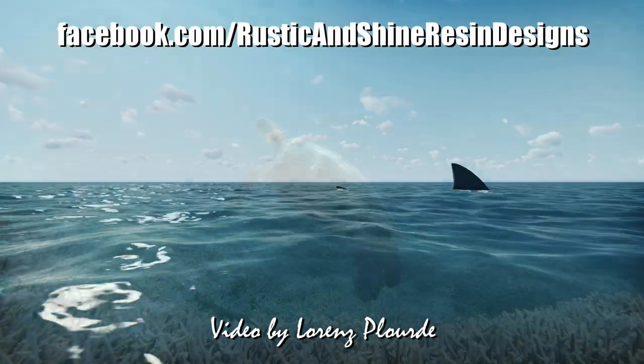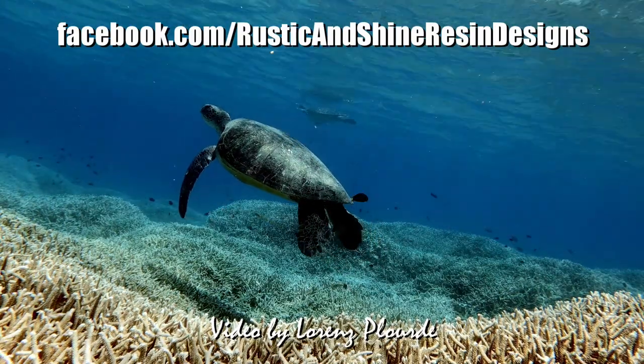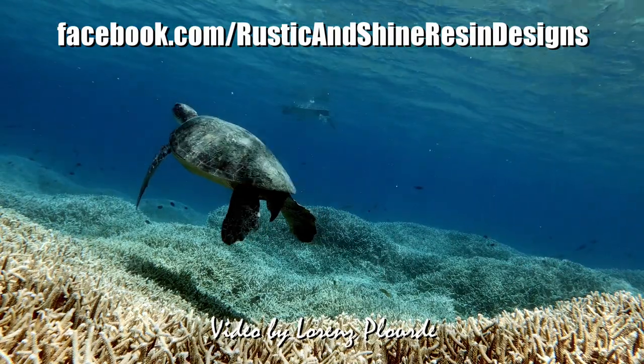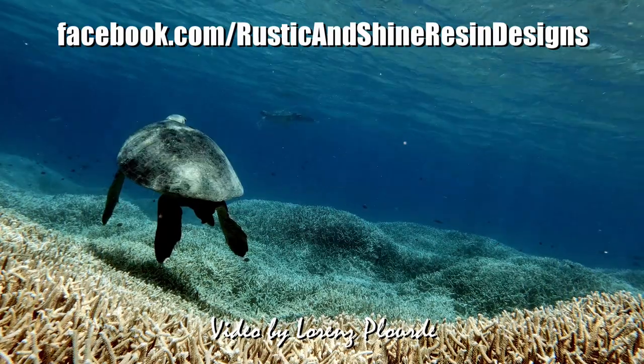Thank you very much for joining me and spending time seeing how I do my resin work. If you want to learn more about how to do this or see some of the things that I've created, you can go to my Facebook page, Rustic and Shine Resin Designs. Thank you so much.